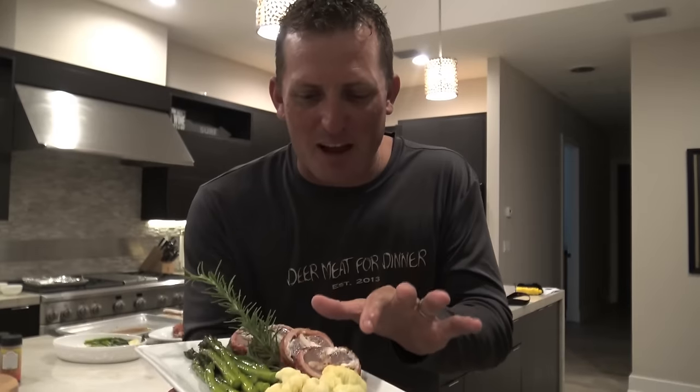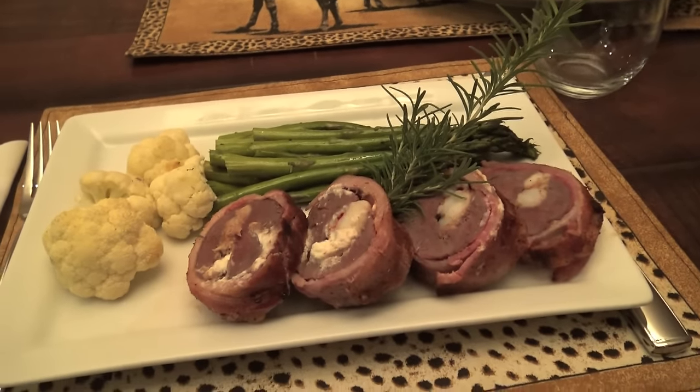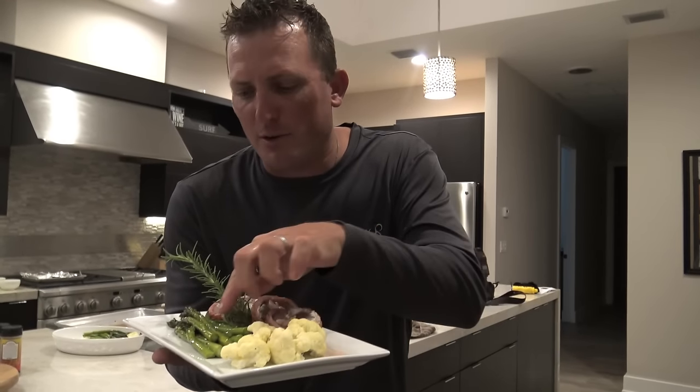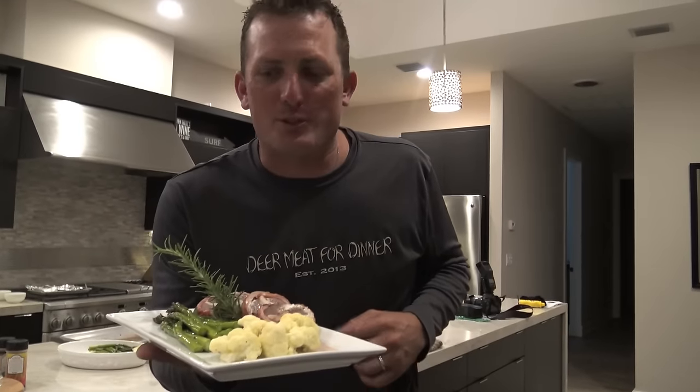Tasty Tuesdays are back! We've got venison backstrap stuffed with fresh crab meat, lobster tail, and garlic. We've got roasted cauliflower and sauteed asparagus. It's all wrapped up in applewood smoked bacon with some fresh rosemary. Check it out — it's happening right now.